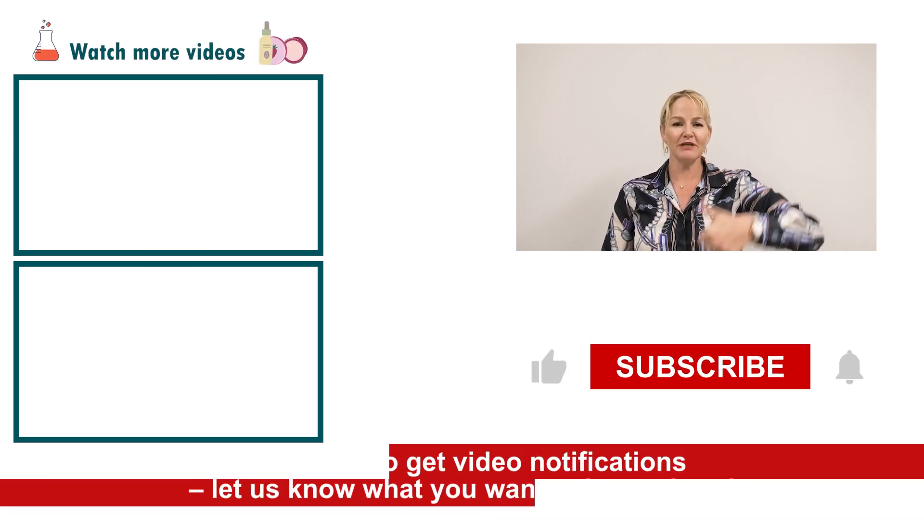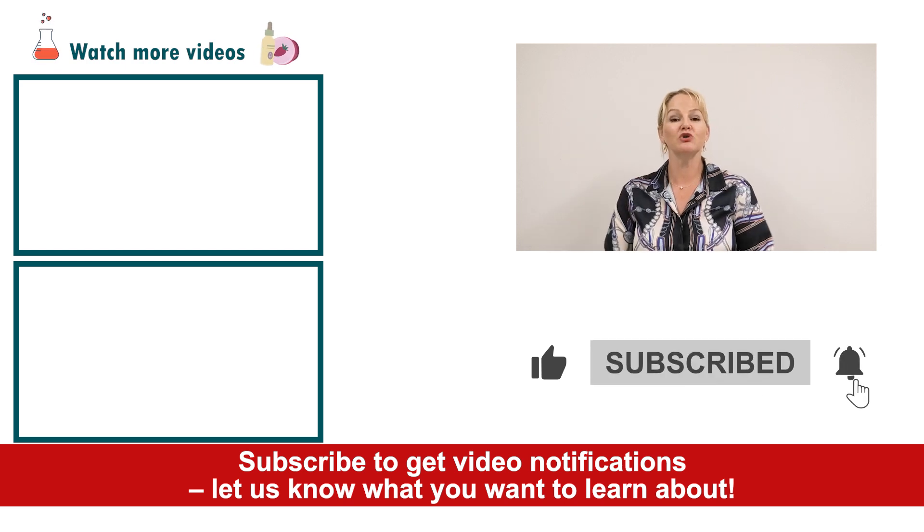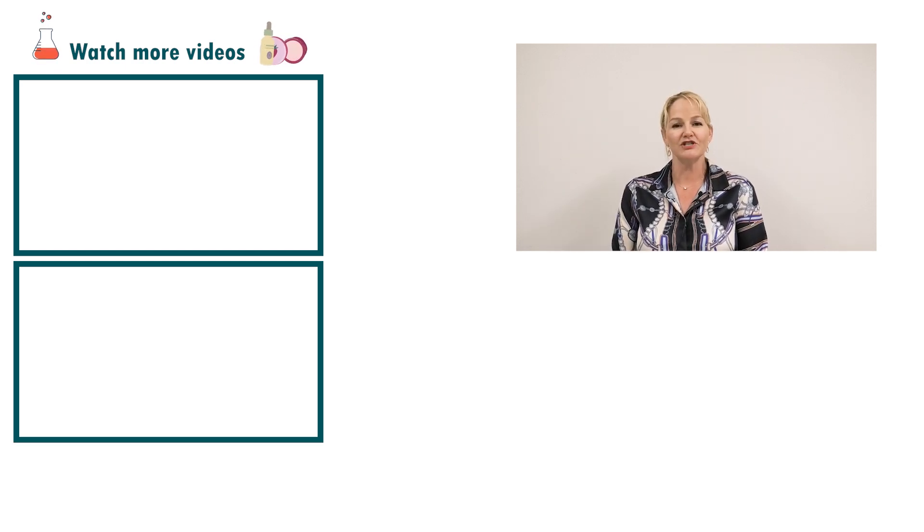I hope you enjoyed this video. Please give it a thumbs up, leave any questions or comments below, and make sure you subscribe to receive notifications about all our videos. Happy formulating!